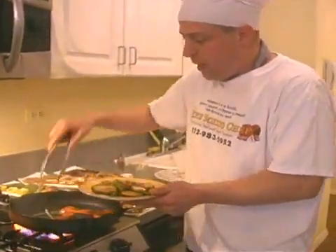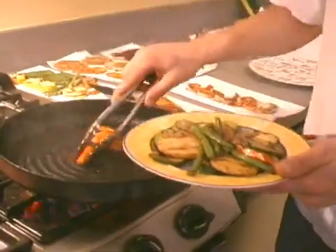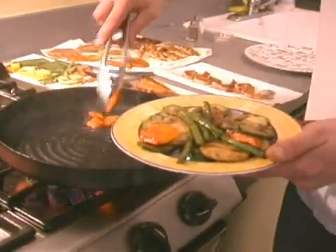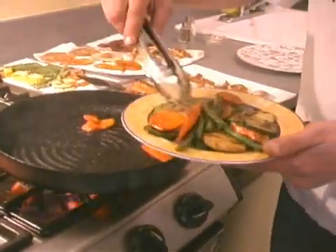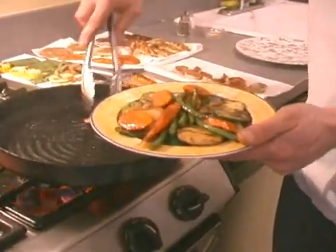We're just finishing up this platter here. Look at this — move the colors around, this way you have a little color in your plate. Voila!